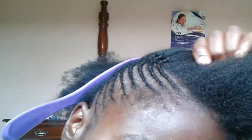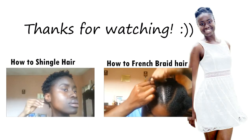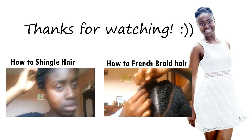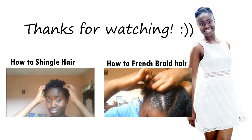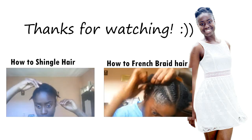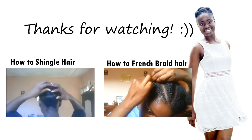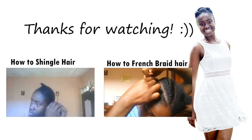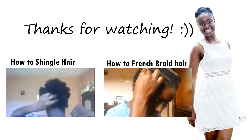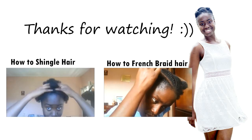That's it, I'm all done! I hope you enjoyed this tutorial. I have two videos here that you can check out: one is how to French braid hair, which is a really cute type of braid, and the other is how to shingle hair as a natural hairstyle using jello and so forth — it's the most affordable natural hairstyle. Check the videos out before you go, and don't leave without subscribing. I'll see you when I see you, bye!